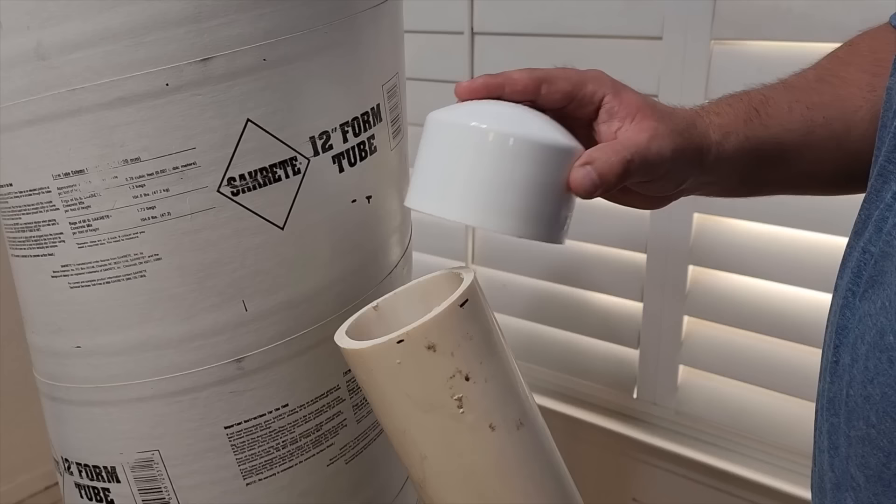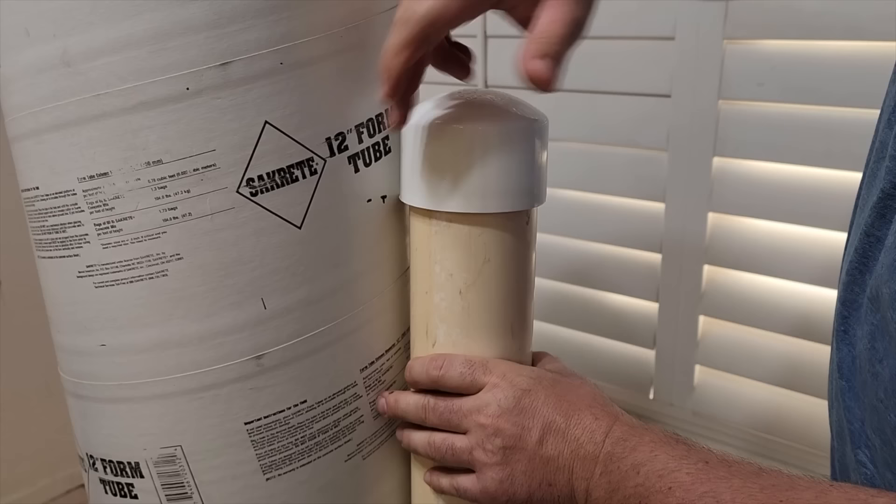On top of the pipe, we're going to put a cap. This is going to be like the shoulder blade part of the uniform. Put it right at that 11-inch mark, take some screws and drill it through and it'll hold it in place.